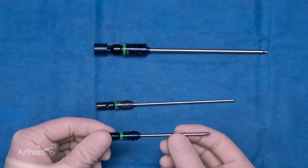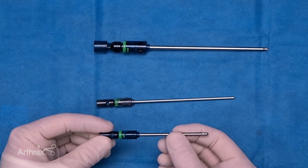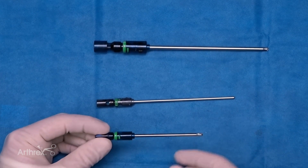Lastly, we have the DEX shaver, which is 3 millimeters in diameter and 7 centimeters in length — so a slightly larger diameter but a shorter length.